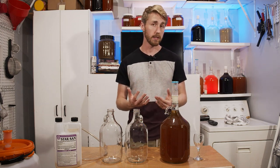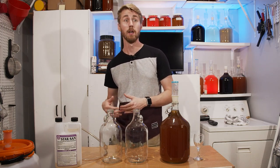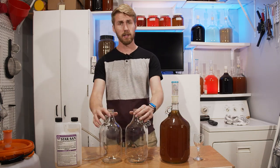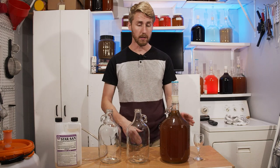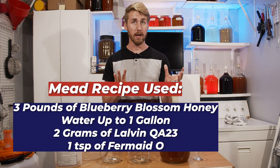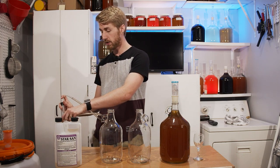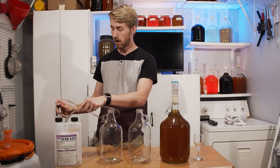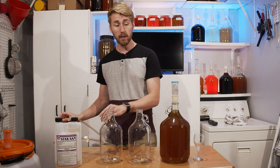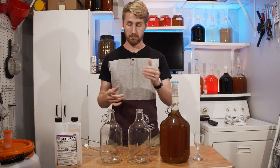If you know much about mead making, generally speaking most people would dissuade you from doing this because of oxygen. When you pour things into another thing, you add oxygen, and of course oxygen is not what you want in your brew. I have two half-gallon containers. I'm going to rack a half gallon using an auto siphon and tubing, which theoretically would not allow for any oxygen — or at least a limited amount — to reach the mead. The other one I'm going to pour using this funnel right here, just from one to another.